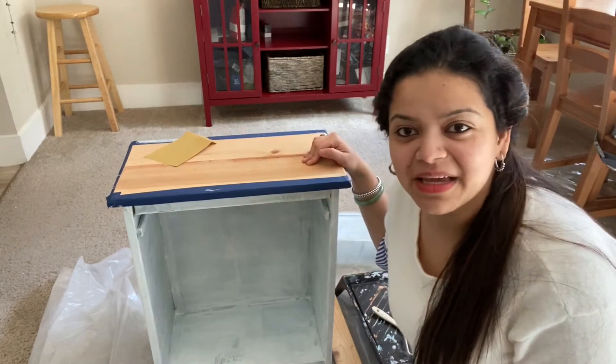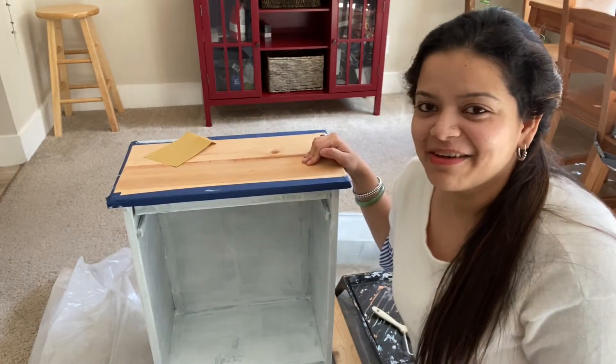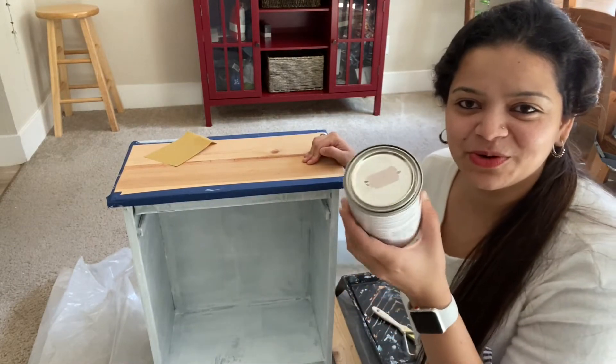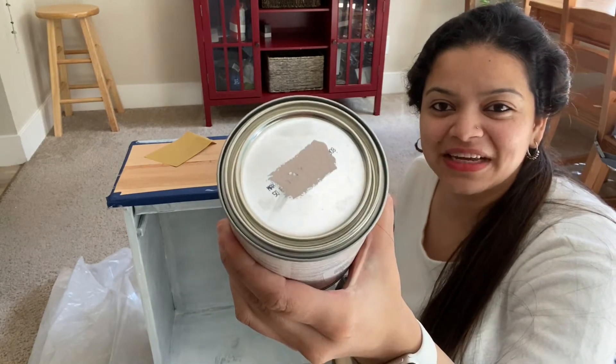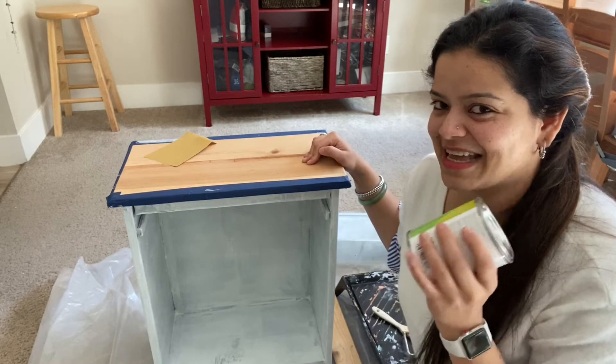I finished priming and sanding my side table and now I'm going to start painting. Very excited to try out Southern Comfort from Benjamin Moore — I just love this dusty pink shade and I'm sure it's going to come out very well, so let's get started.